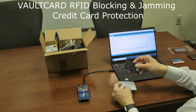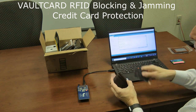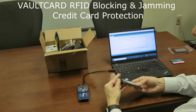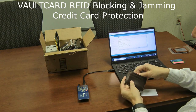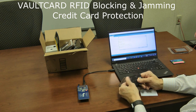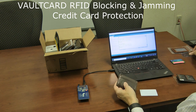You just slip the Vault Card in your wallet. For example, I put it in the center, place a credit card nearby, and I can't scan it anymore. It's a neat, simple, easy-to-use product. There are other options similar to the Vault Card that are quite a bit cheaper, so you might want to consider those as well before buying this one.